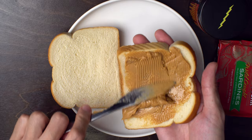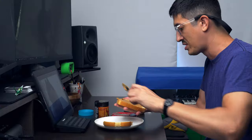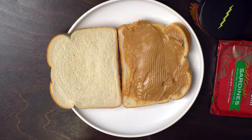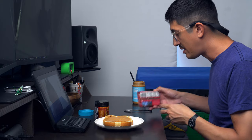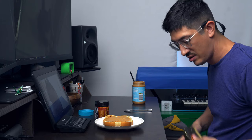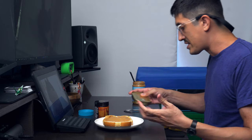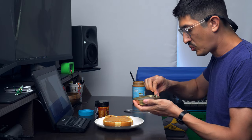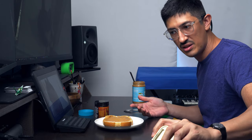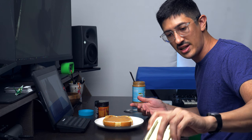I want to taste the peanut butter but I also don't want so much that the fish drown. All right, that's fine. And then sardines. My pulse is rising here, getting a little more nervous. There's a lot of olive oil in here — I'm just gonna let that drain over here. I've got a plate, I'm not just letting this out on my desk.